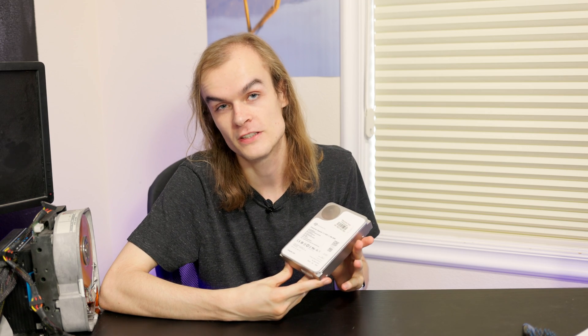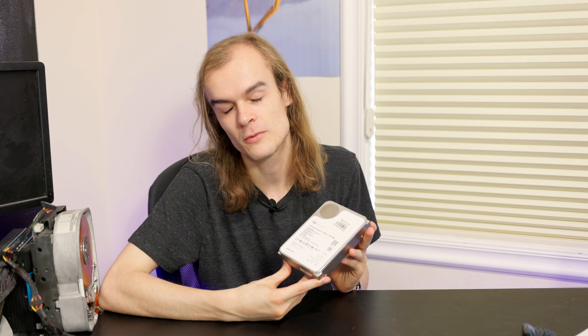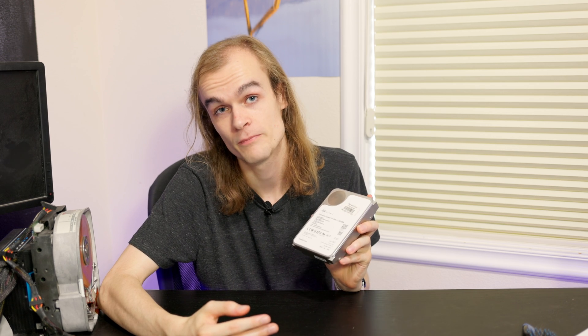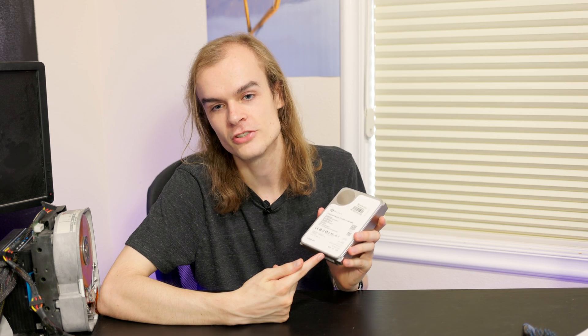Now let's take a look at the software required for these drives to work correctly in an operating system. Luckily Western Digital made a great website, zonestorage.io, that covers a lot of the different requirements and how these drives can be used. Unfortunately compatibility really isn't great on Linux, and even worse, Linux is essentially your only option. Windows, Mac OS X, FreeBSD and others don't seem to work at all with host-managed SMR drives.